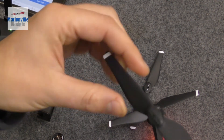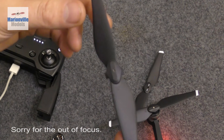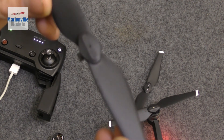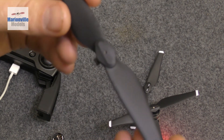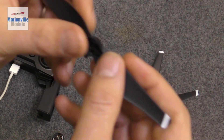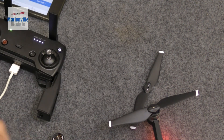Never ever fit aftermarket props - they must be DJI. You can usually tell they're DJI; they'll typically have some sort of indication, like a DJI embossing. If you've picked up a set of props and you're not sure, just make sure they all have the same numbers and logos. If anything is missing, chances are it could be a copy prop - just don't take the chance. If DJI don't sell it, don't use it. I've seen that cause so many problems in the past.